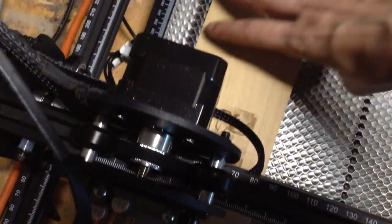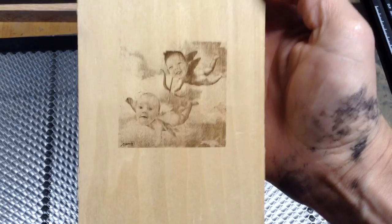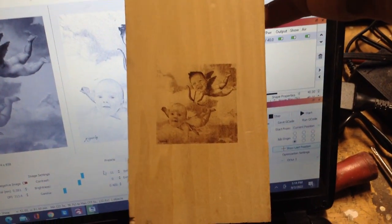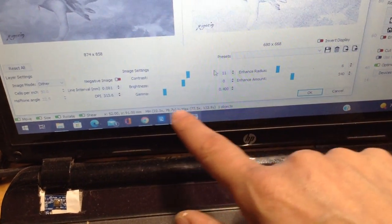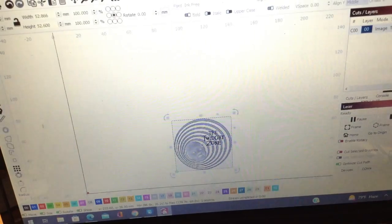I did a couple of test engravings on poplar. Both of my sisters had babies this year and I had photoshopped them into funny photos, so that's what I chose to try. I was actually pleasantly surprised with the quality — it's on par with anything I've seen online. You're not going to get a crystal clear engraving on wood without a ton of computer program knowledge, but right off the bat it was pretty easy. I'll put a link in the description to a video that taught me how to play around with these settings.